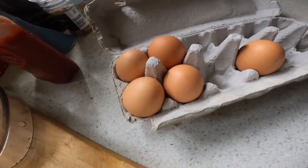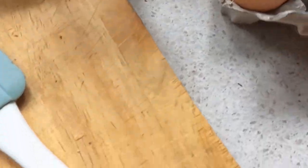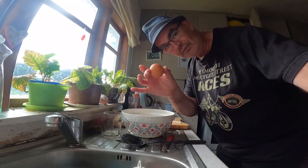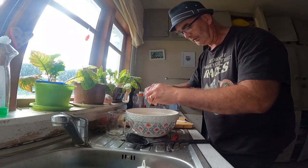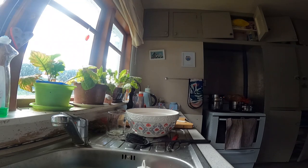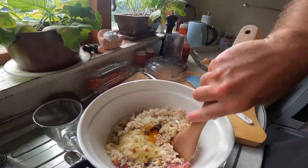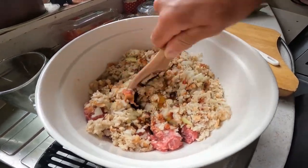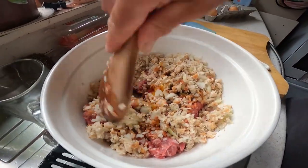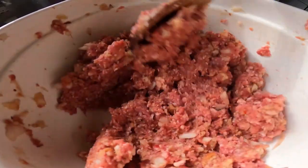We're going to add some egg to the mix — these are free range eggs. We crack an egg and put it in there just to bind all the goodness of the ingredients together. You could use your hands if you like, but I quite like getting in there with a wooden spoon and giving it a good mix. Now we've got that goodness all mixed up.